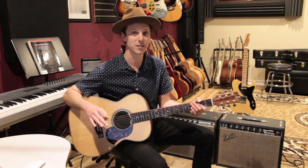For the chorus, I basically play the same progression as the verse, but with a strum.